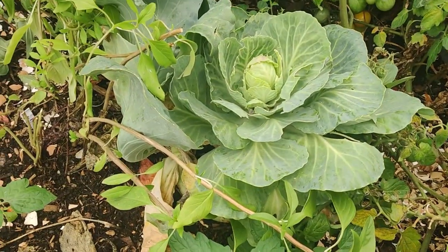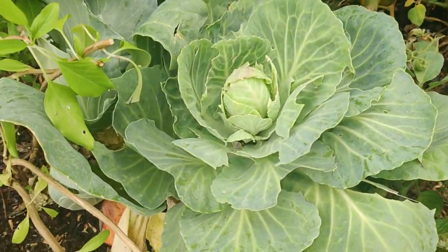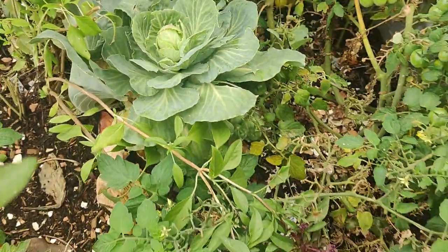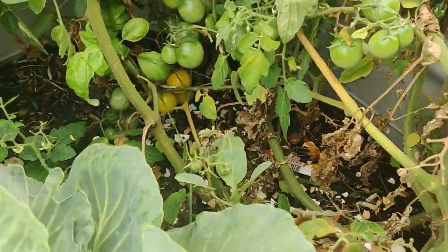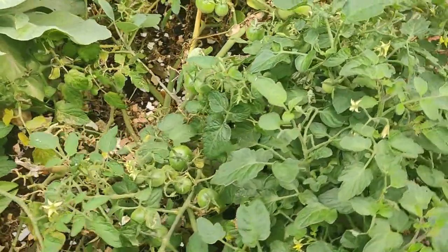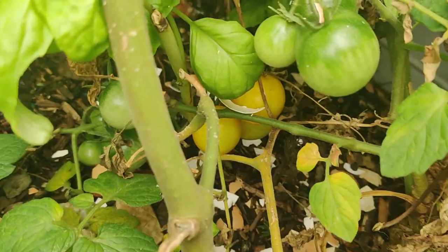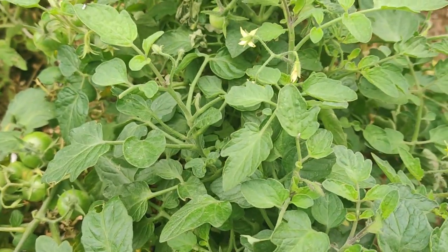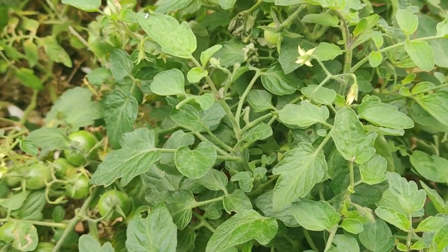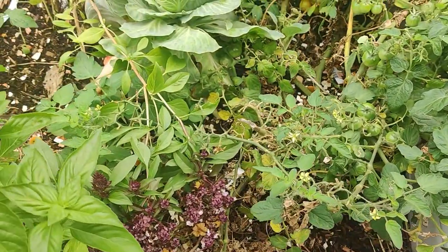I had to harvest a couple cabbages to give to the chickens because something ate them — this is the only one I kept and I'm hoping to get a cabbage out of it. I need to harvest some of these basils. The patio choice is a wonderful hybrid variety — early in the season it gave me plump yellow tomatoes. Then it kind of stopped producing, so I gave it some fish emulsion, and now it's making tons of fruit again — like a second season, a second harvest.